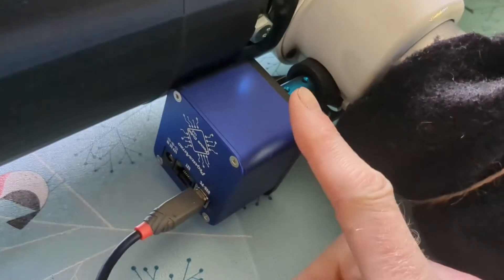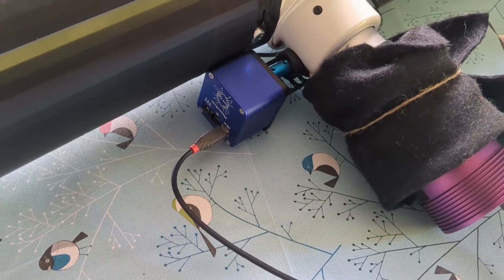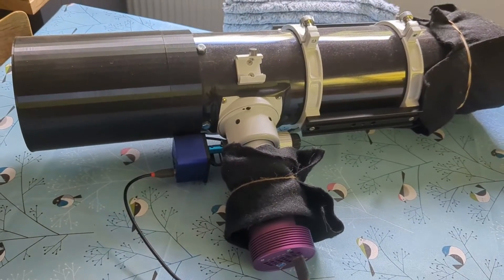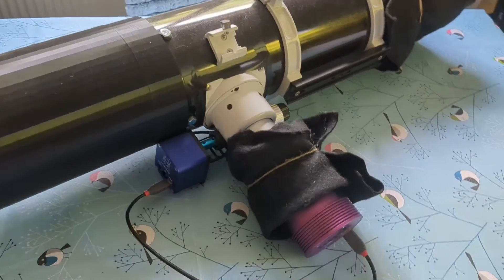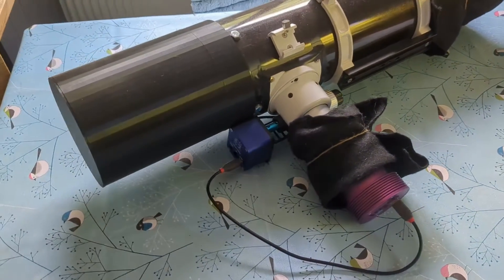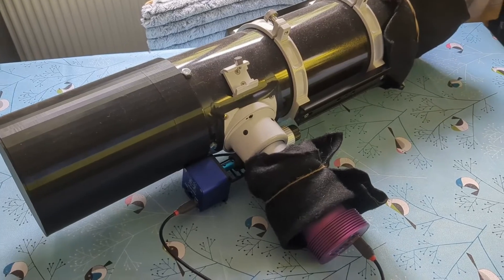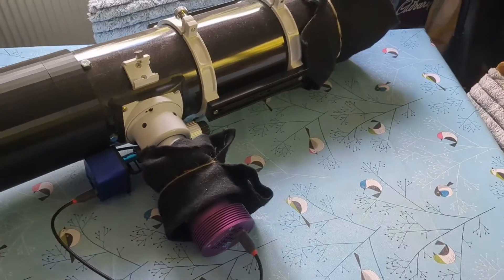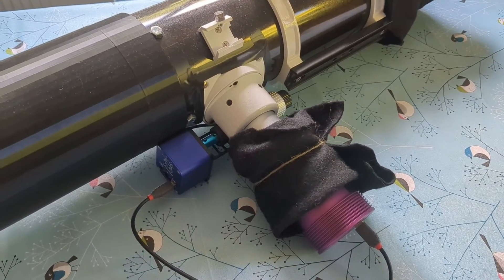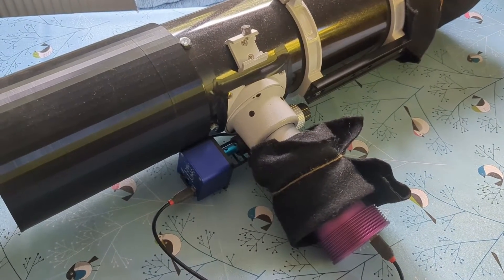Now these in the United Kingdom are about £250, which is quite a lot of money I think, so I'm trying to think if there are better options. The ZWO equivalent is also £199 in the United Kingdom, which is quite a lot of money also. So I was investigating what I should do and I stumbled across a post on Facebook where somebody had used a Gemini autofocuser and it was about £60.